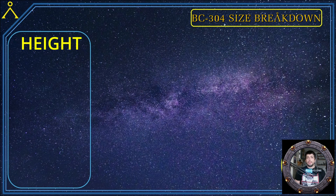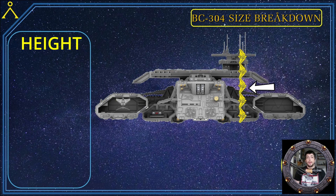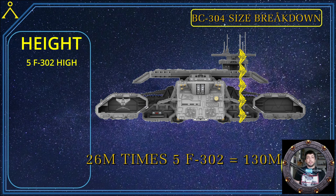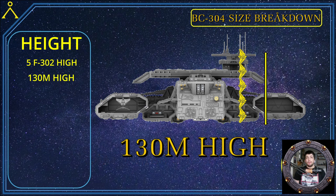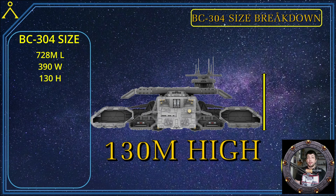Now we have the width and the length. Next we'll do the height using the same method with the F-302s. Rotating around and making a line from the bottom to the top, as you can see we get five F-302s. So: 26 meters times 5 F-302s equals 130 meters high. The BC-304 Daedalus class battleship is 728 meters long, 390 meters wide, and 130 meters high.